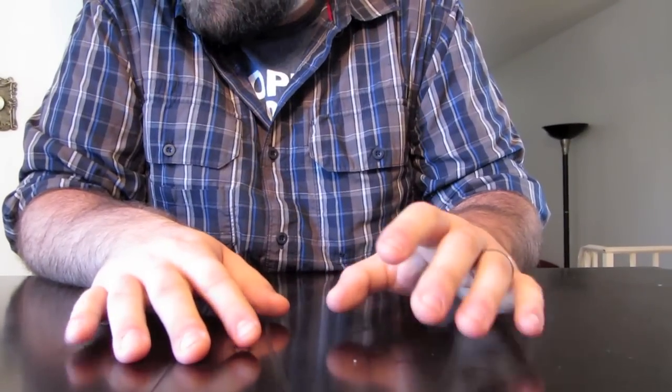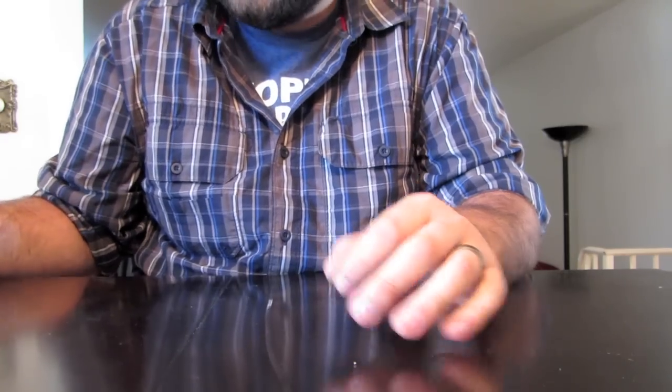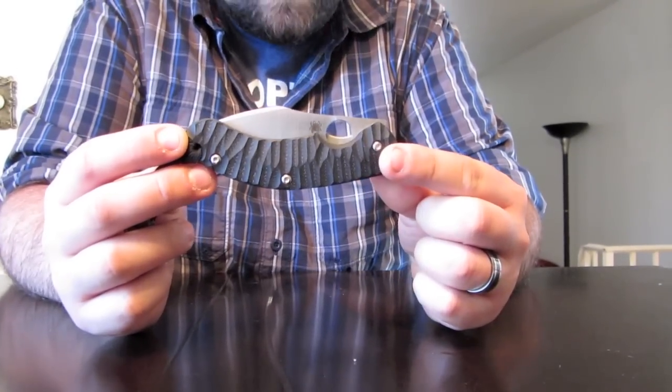I got a new Spyderco knife I want to show you. Got this over Christmas, and it is pretty nice. This is the Spyderco PPT.